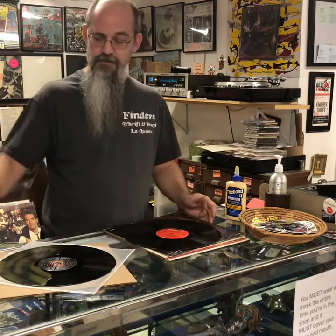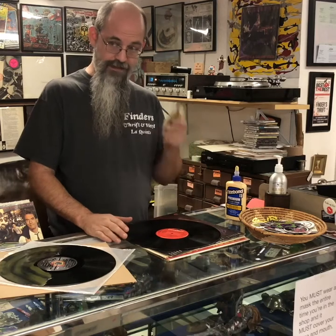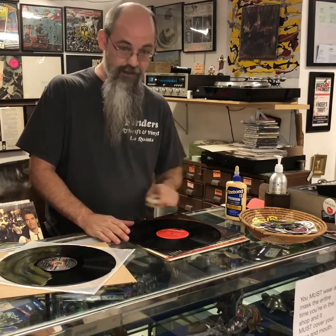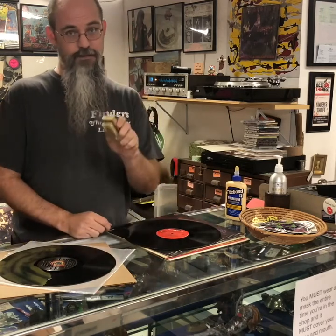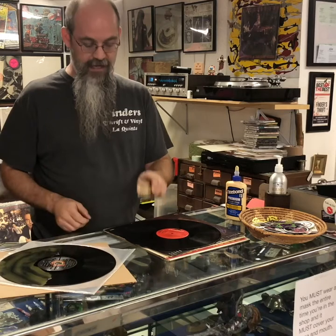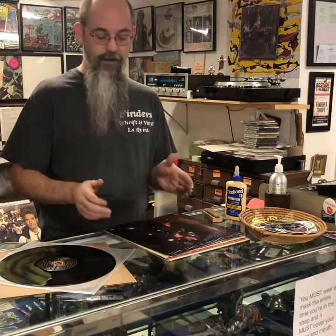Imagine if you start cleaning a record — same thing with Windex. If I start scrubbing with a brush and Windex, I'm taking that sand and dirt and scrubbing really hard against the groove. That's what's causing damage — not the Windex, not the scrub brush. It's the sand and filth. So you need to find a way to clean your records before you go into the grooves.